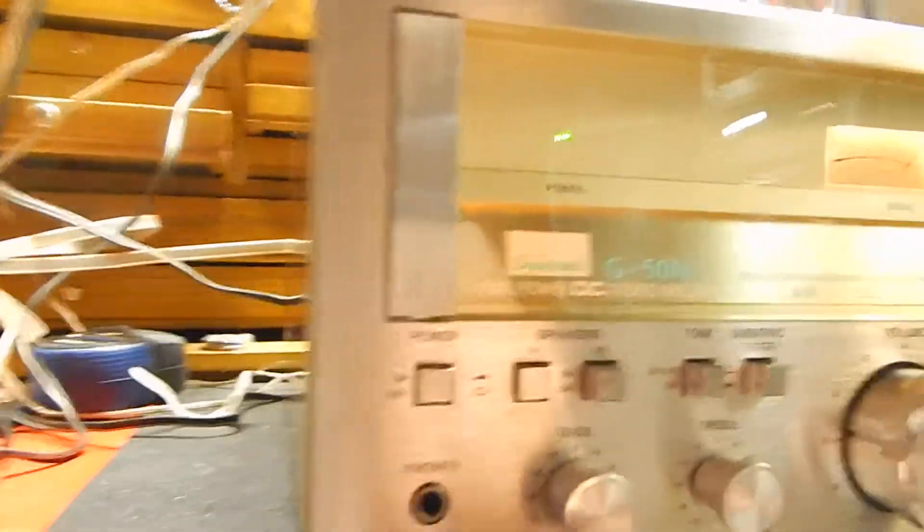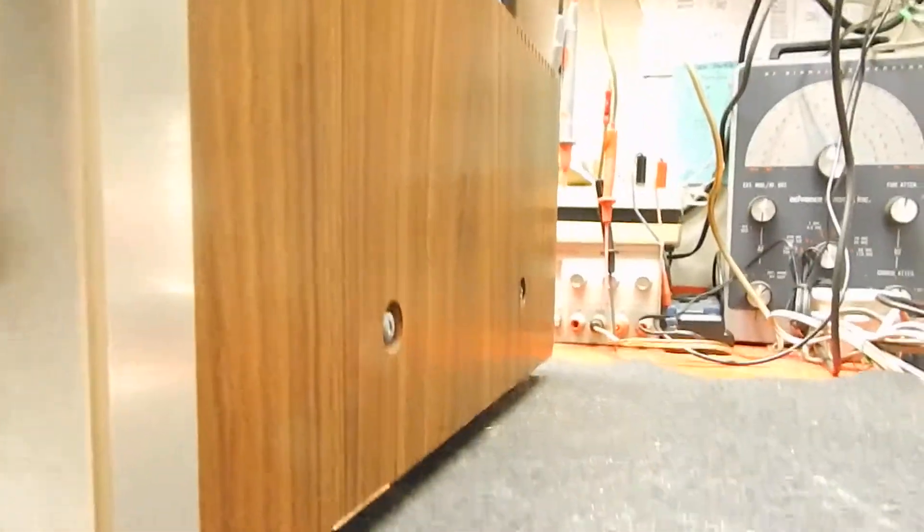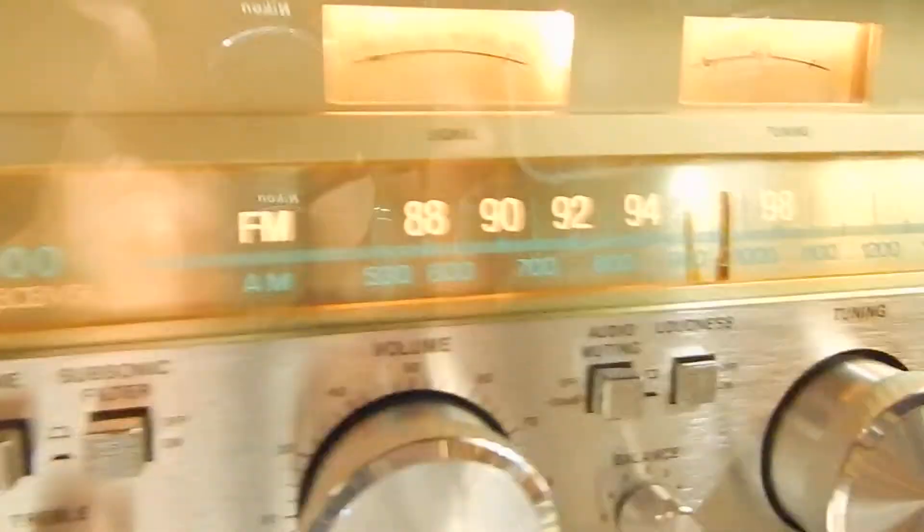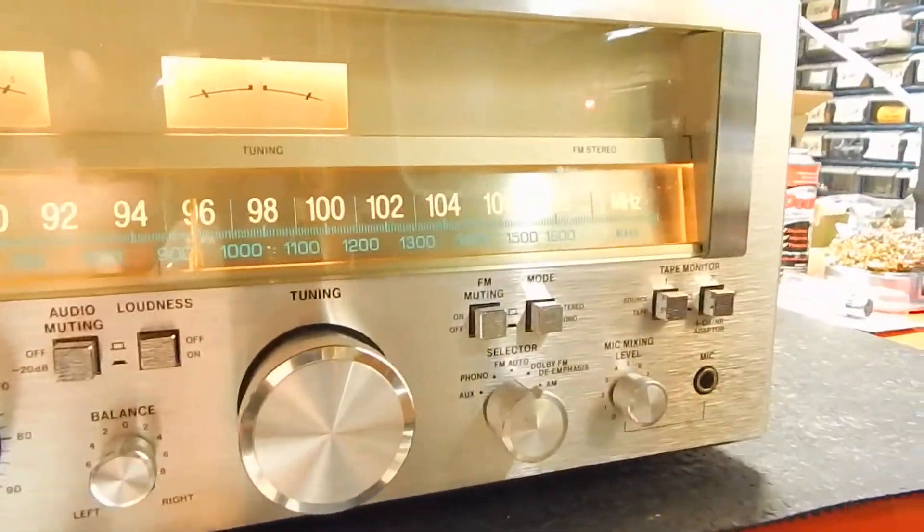It has all four of its original feet. The case isn't in bad shape — it doesn't look bad. I've seen them a lot worse on these veneer cases. Pretty decent, not too bad to look at on a case. Looks really nice for that old seventies look.